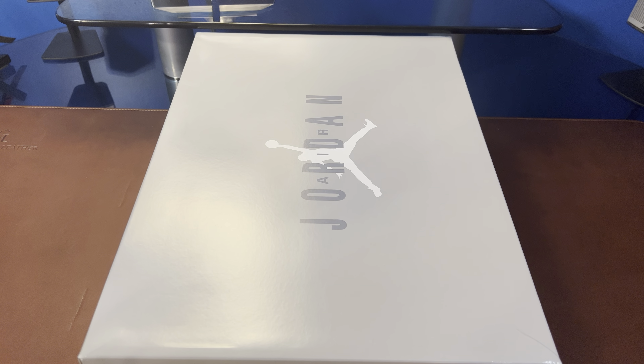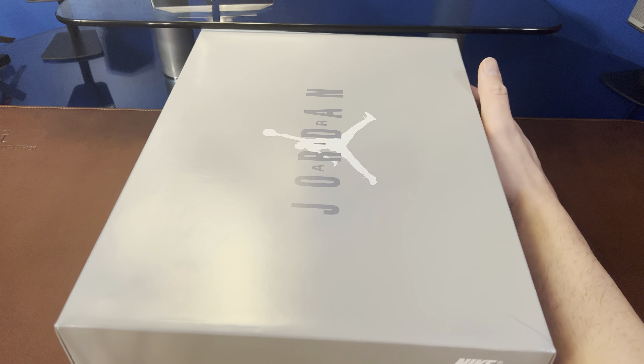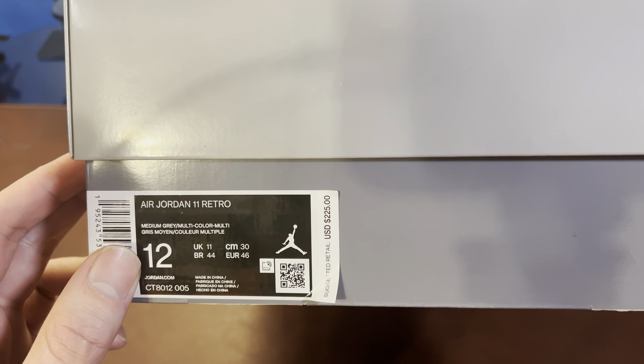So let's take a look at the box real quick. You can see the lid, Air Jordan of course, the Jumpman on the side. We've got a couple different colors of gray there, and here we've got the tag with the color medium gray, multi-color — but obviously they're known as the Cool Grays. Nike Air there on the box.